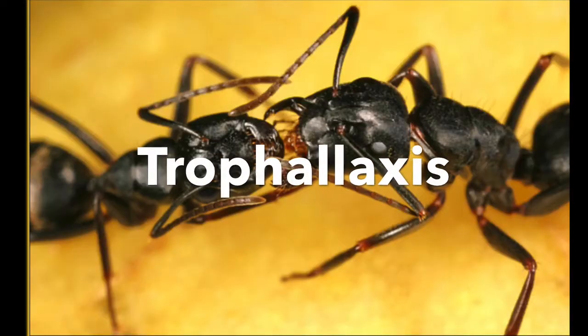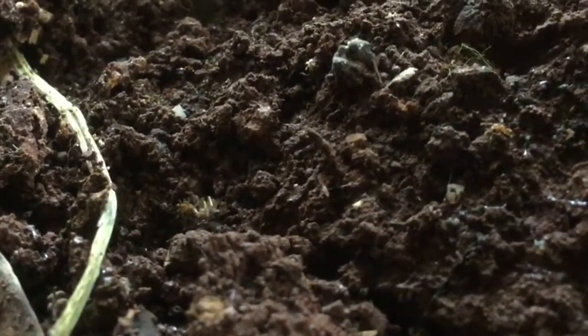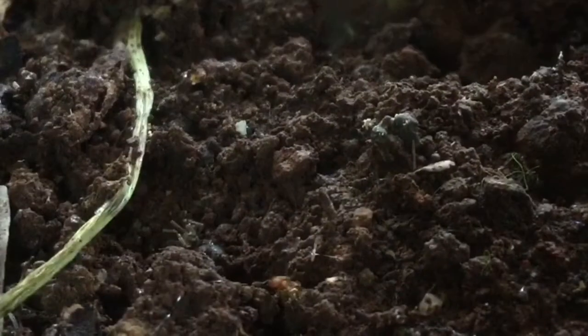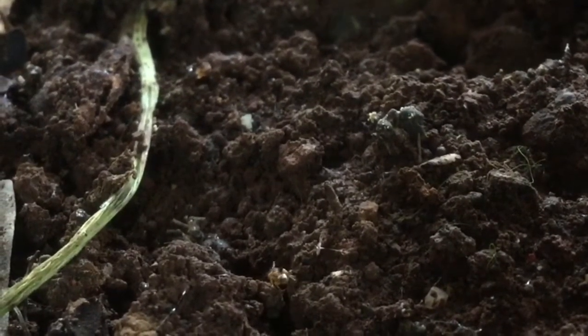And then it is going to do a mouth-to-mouth food transfer called trophallaxis to feed the other fellow workers of its colony. And there comes a helping super major.